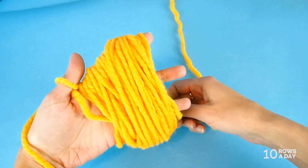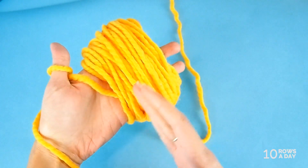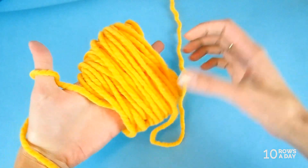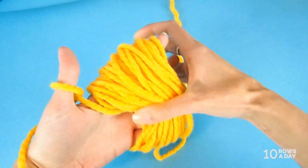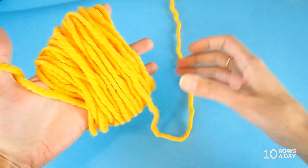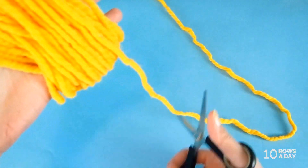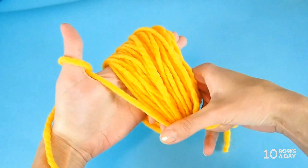Here we go — I have 50 wraps. It's quite messy and some of the wraps have slid closer to the palm, but that's okay since they're still loose from being wrapped in this part of the hand. I'm happy with how full and big it is. When you're happy with the fullness, cut the yarn leaving a tail about 15 centimeters (6 inches) long.